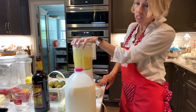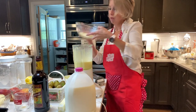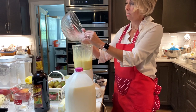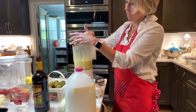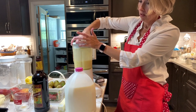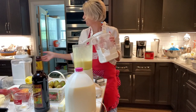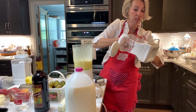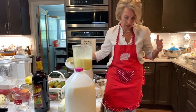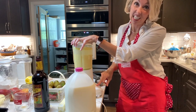We're gonna add in that beautiful sugar mixture we made with the sugar, lemon zest, and vanilla essence. Let's mix that in. Then we need a half a cup of all-purpose flour — White Lily, that's right, we love White Lily because it is the fluffiest of the flours. Put a half a cup in there, put the lid on, and mix it in. You're gonna start to see the consistency change a lot.